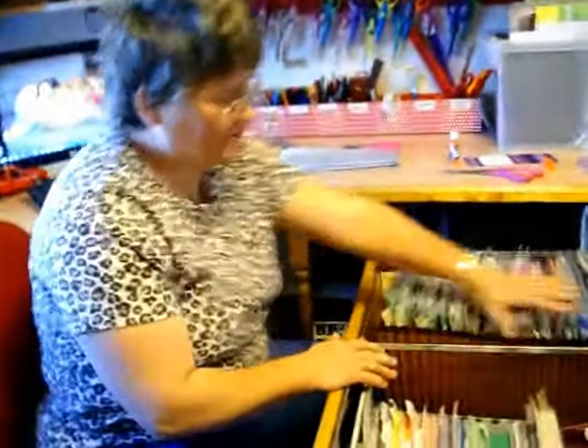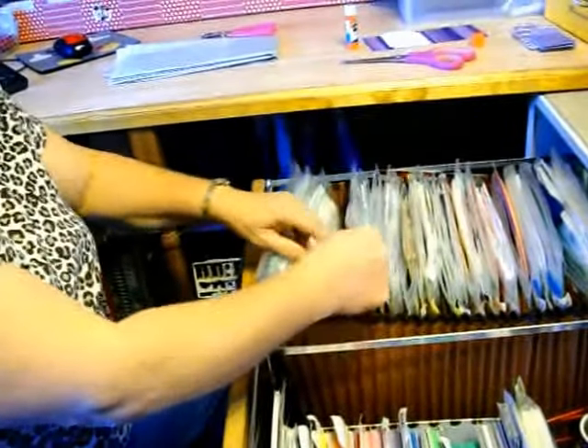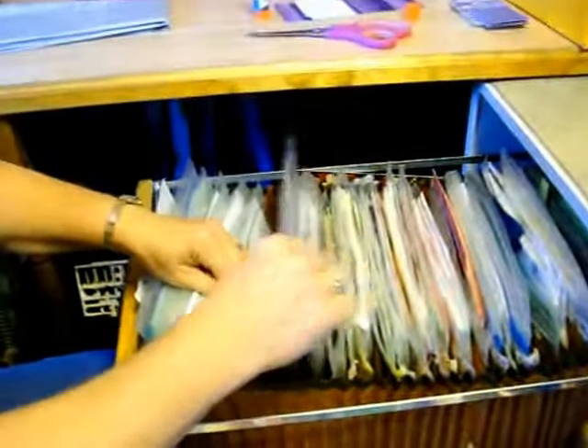I save all of my scraps in this thing. I have three of these things for each color. I store my black — here's black — I have my black embellishments and stickers, my black scraps, and my black letters.